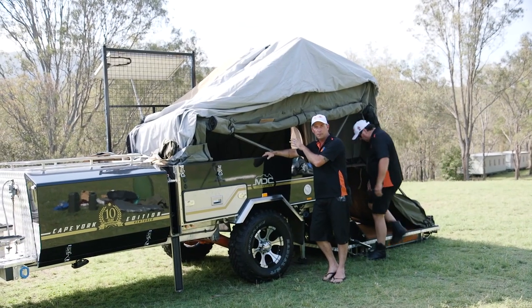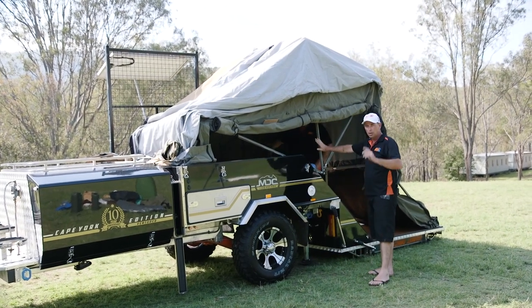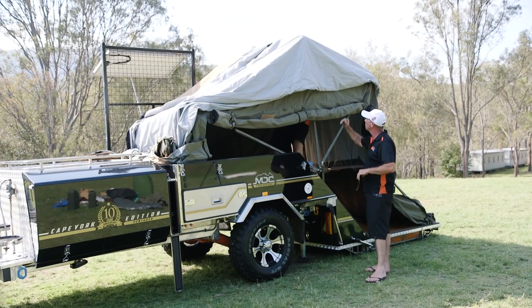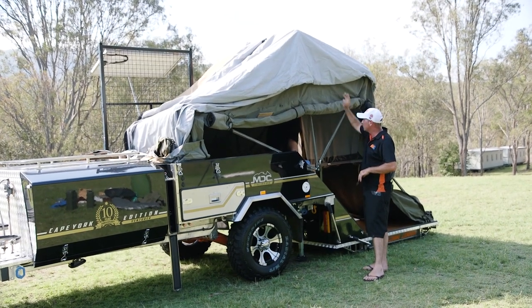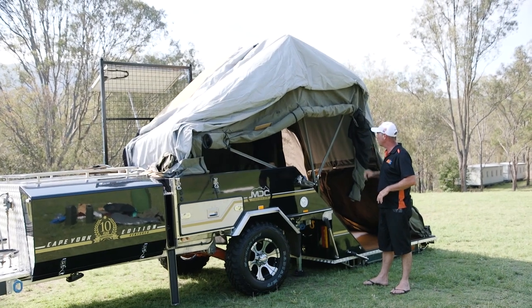Now we're going to push the main part of the tent open, so we're going to go inside. Steve's going to push the main bar open. You've got your unlocking nuts — once you've unlocked both of them, push the centre one up first. That's the easiest one to do. It helps taut the tent up. Up we go, nice and easy.